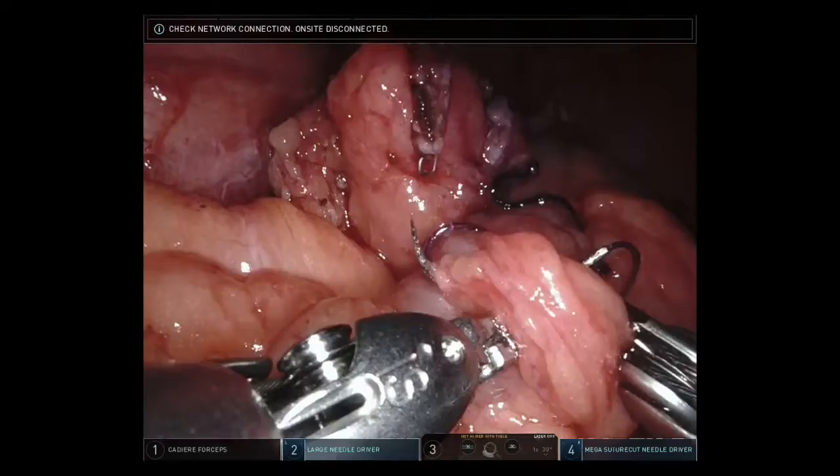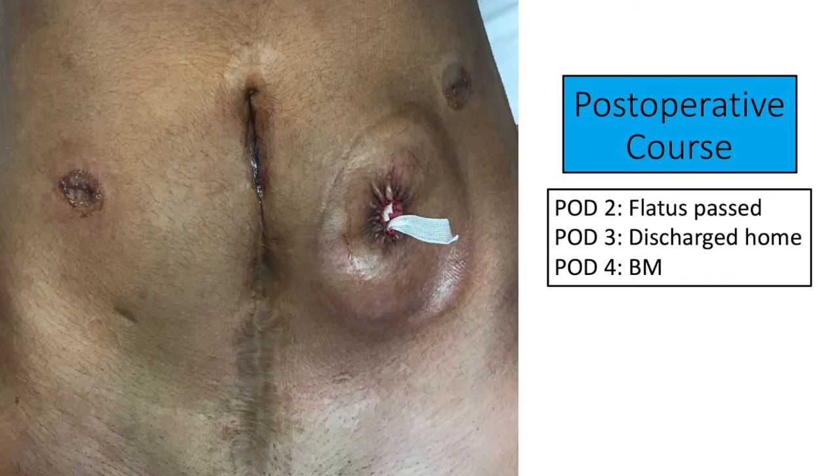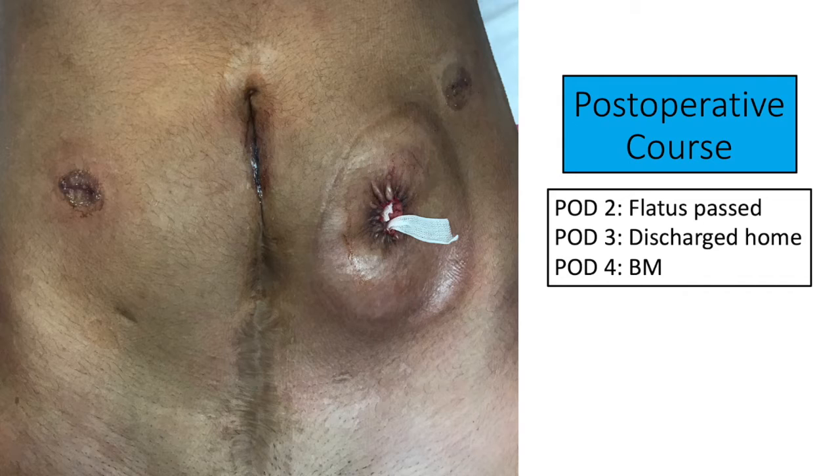After completing the anastomosis, the needle and the instruments were removed. We then took the specimen out through the gel port platform. The fascia was closed at the colostomy aperture site, and the dermis was closed with a purse string using a 2-0 vicryl. The patient's post-operative course was uneventful, with flatus passed on post-operative day two and discharge home on post-operative day three. She had full return of bowel function on post-operative day four while at home.